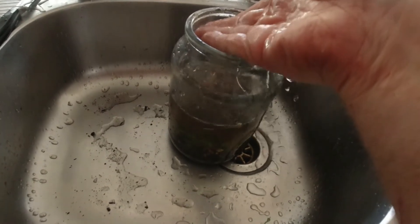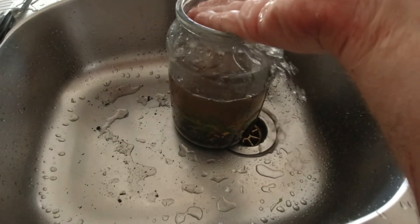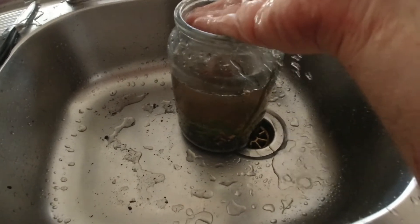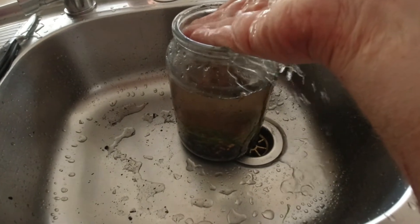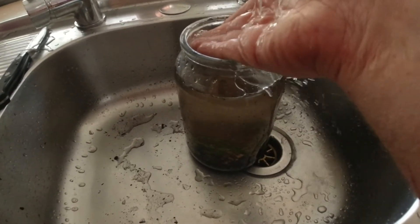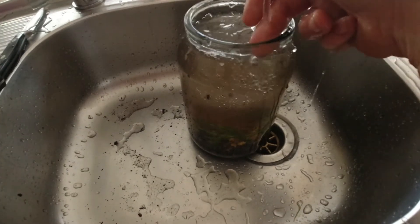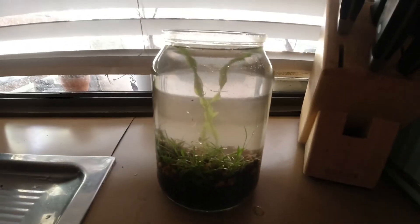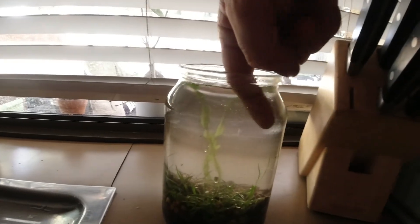It's going to take a little while to clear so I might have to carry this video on a bit later. It's actually clearer than I expected it to be straight away — this is only like 30 seconds after turning the tap off.